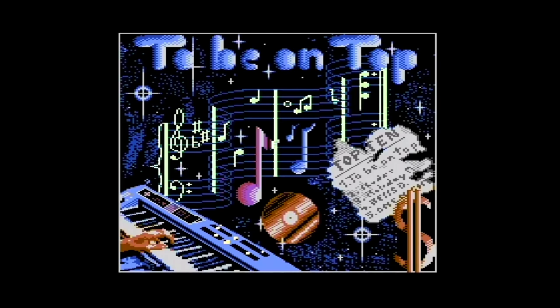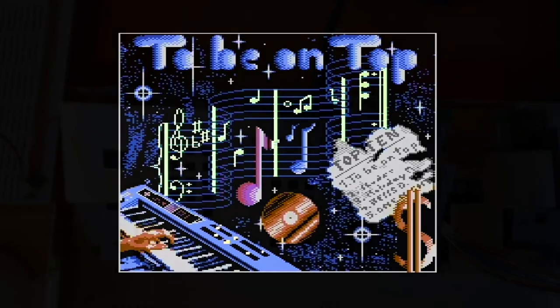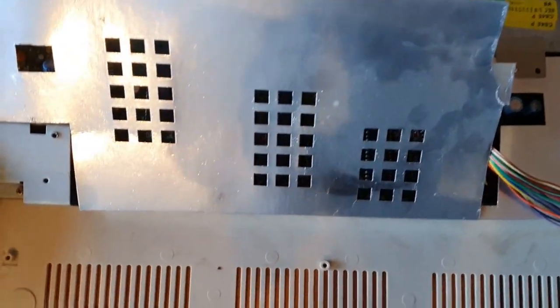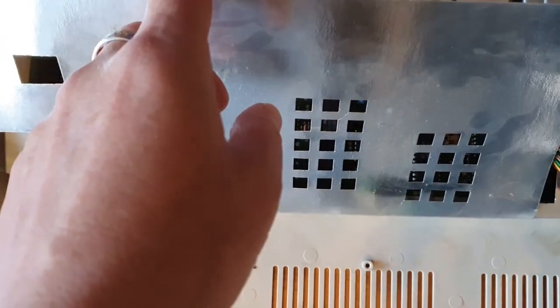That is really very ugly. Now let's switch in and then it goes on. I have now my C64C prepared. And what you can see here is that this version is cheaper.